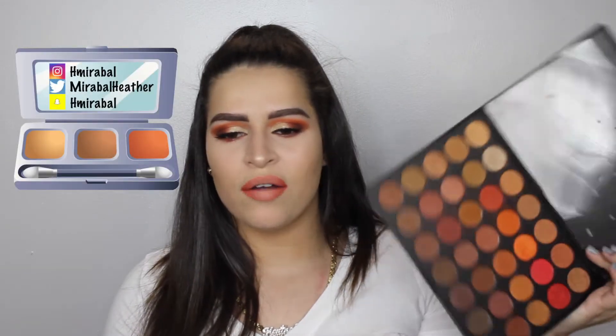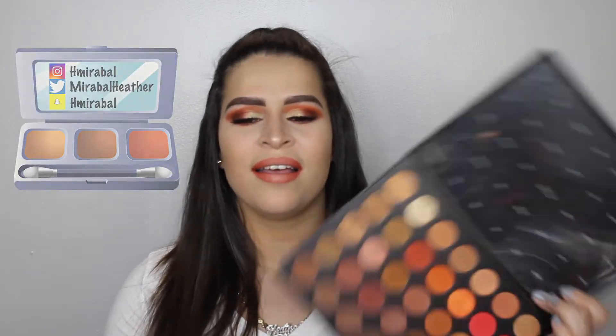But yeah, I'm going to work on that. I wanted something really, really orangey for some reason. Like I've been dying to do a really orangey kind of look. So when I saw this in my collection, I hadn't even used it on camera, so this was the perfect time for me to film this look.